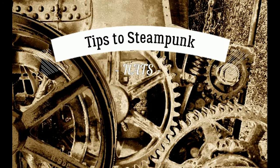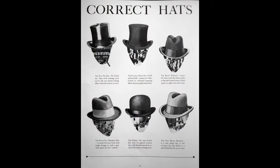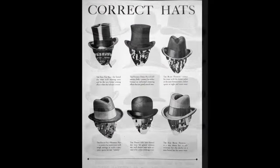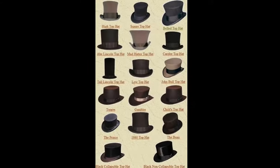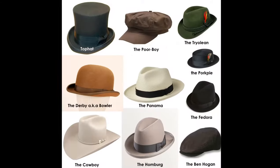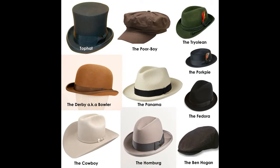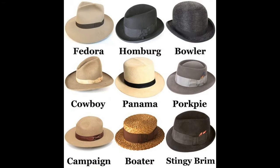What kind of hats are used in the steampunk scene? Now, about the when, how, and where — just scratch that. You can wear whatever you want, whenever you want, and wherever you want. Because it's just about the style it gives off, not about what it is.